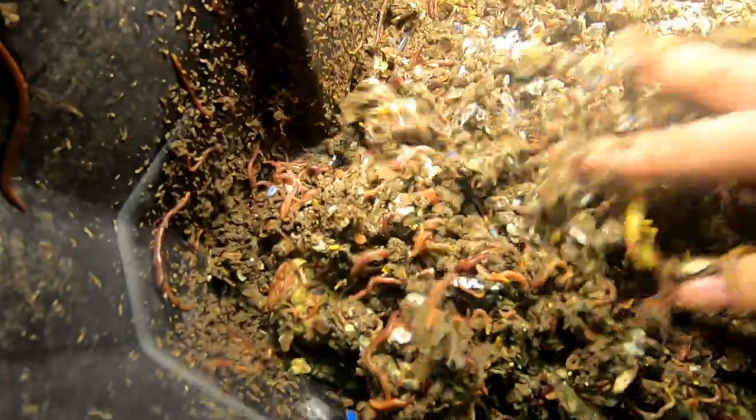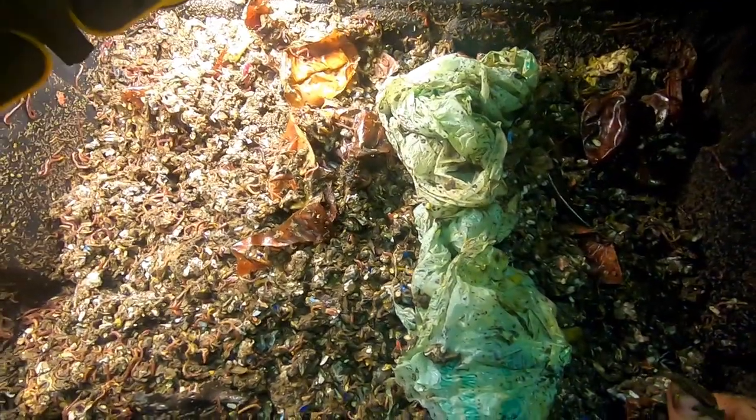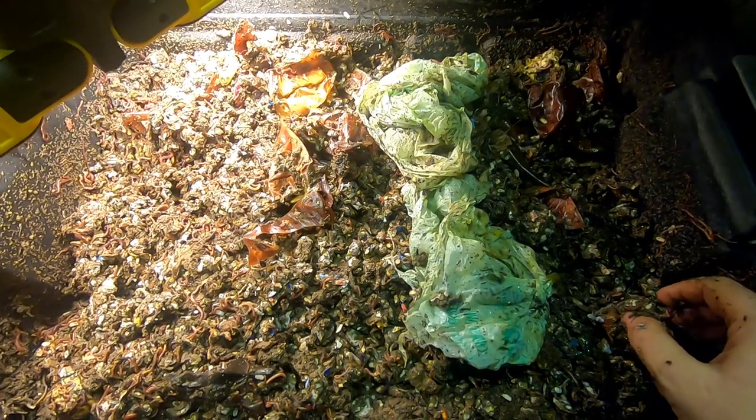We've got enough air down here and we've done enough fluffing. Now I'm going to bring it back and we're going to pull out the middle layer material and rebuild it back in a second.